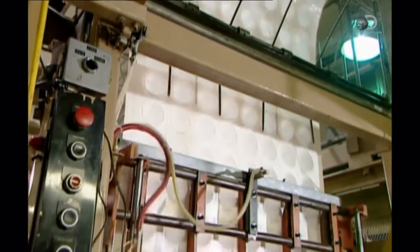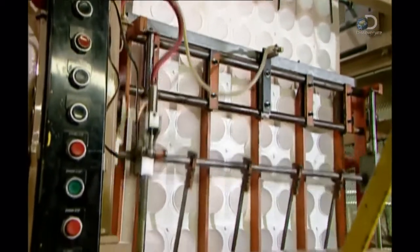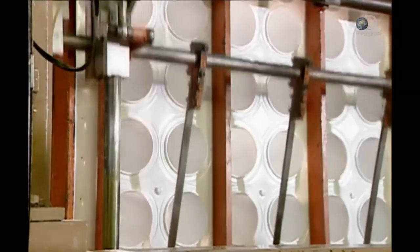The cups then travel to the trimmer, which uses a die to cut them off the sheet. The machine grinds up the leftover plastic and re-melts it into new sheets, so there's no loss of material whatsoever.